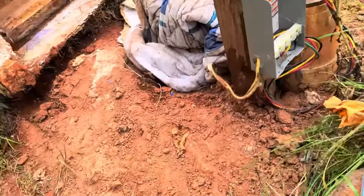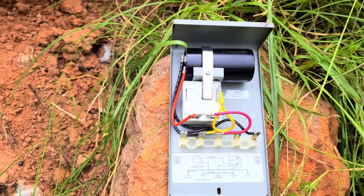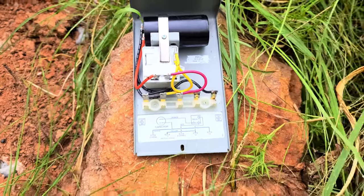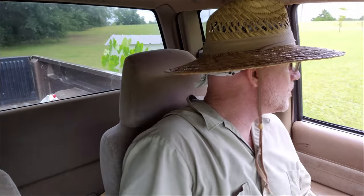Doesn't appear to be fried or have any ants on it. But maybe a power surge could have gotten it bad. I'll grab the other one and throw it on and see if anything changes. The well pump control box has been replaced. New pump control box, new breaker - still no water.